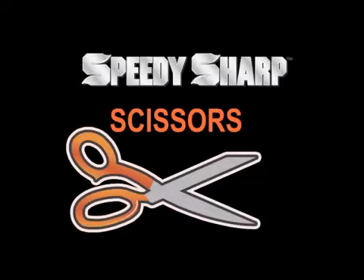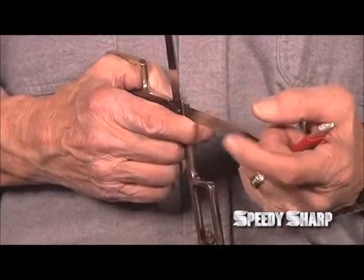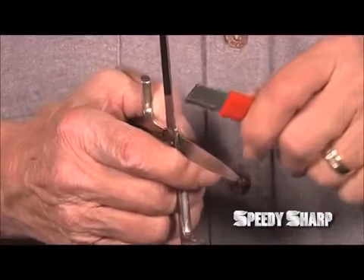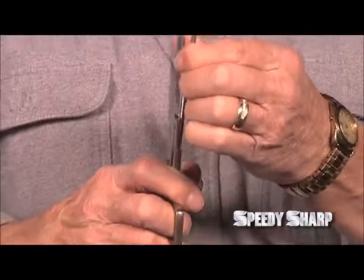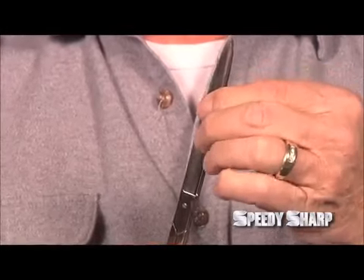To use Speedy Sharp on a pair of scissors, you will only sharpen the cutting edge, never the flat edge. Hold the Speedy Sharp perpendicular and then slide it up the blade. Once you've sharpened the blade, you will have a slight burr. To remove the burr on a pair of scissors, pull the blades apart, then close the scissors, making sure the two blades don't make contact with each other until the scissors are fully closed.